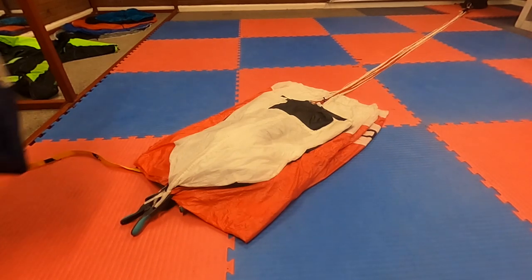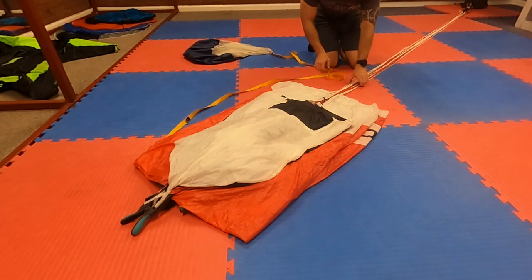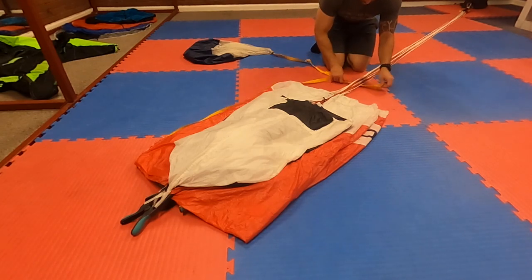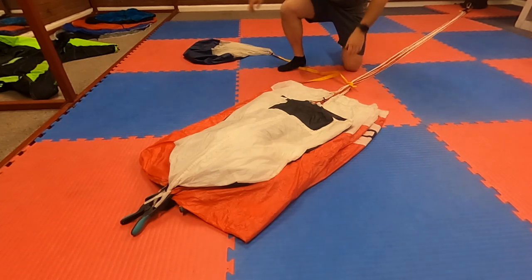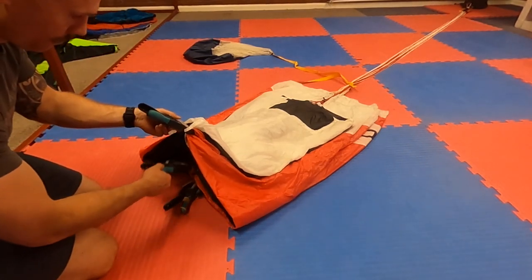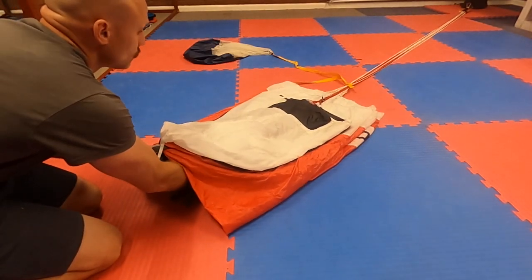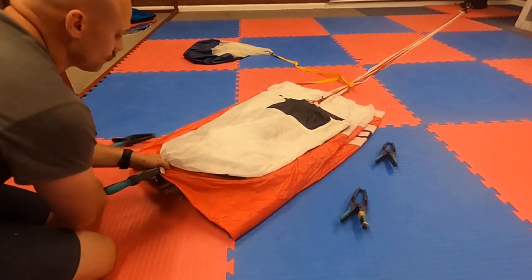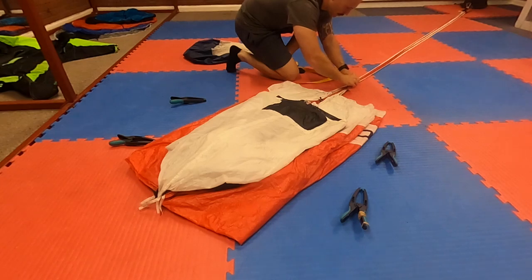Next we're going to tension the lines and remove the clamps. If you wish you can tie something around the lines to keep them in place — here I'm using the bridle, which ensures that I can't leave anything on the pack job such as a pull up cord. Starting with the bottom clamp attached to the A lines, grab the material just in front of the clamp, pull to get the line tension, give it a little shake and then release the clamp. Then move up to the B line attachment clamp, then the C and finally the D. If you used anything to tie around your lines, now is the time to remove it.